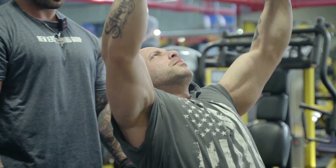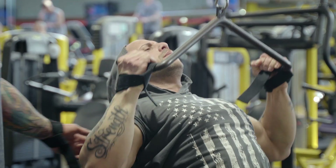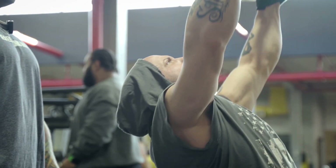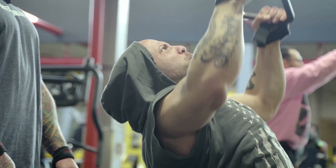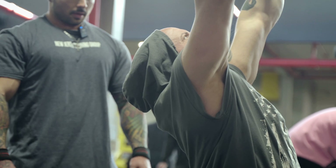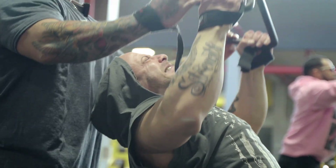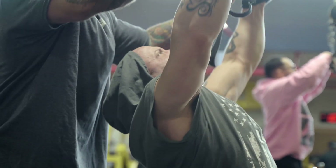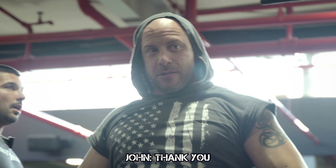Good, turn down. Good. Beautiful. Good, turn down. Good. Beautiful. Yes sir, you got it. Down, down, down. One more, you got it. Oh, beautiful. All right, last set.